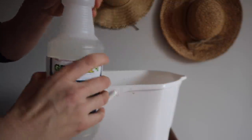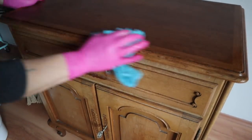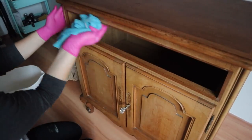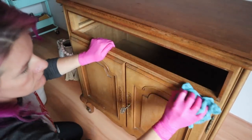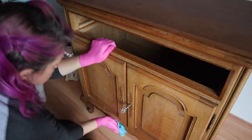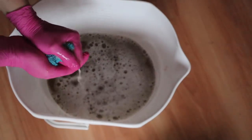I started by cleaning my piece with the green easy cleaner. You can use it direct if you have a really dirty piece, or you can dilute it into some water. I like to use warm water and I cleaned the entire piece, pulled the drawers out, took the doors off, and cleaned the inside as well. This is the first step in any process when you're painting — no matter what you're painting with, you always want to clean your piece. You see how dirty that water is? The piece didn't even look that dirty.